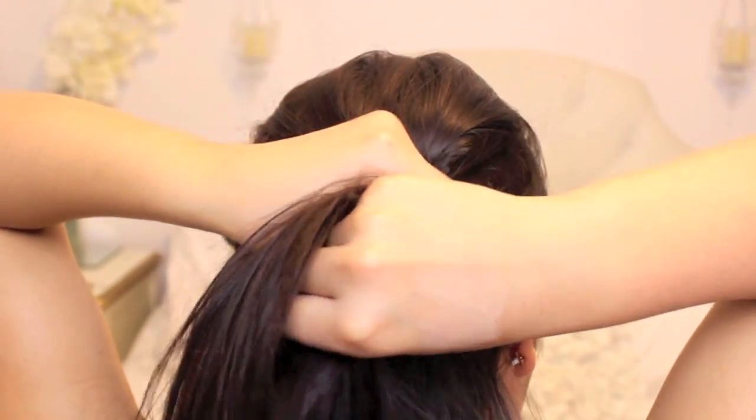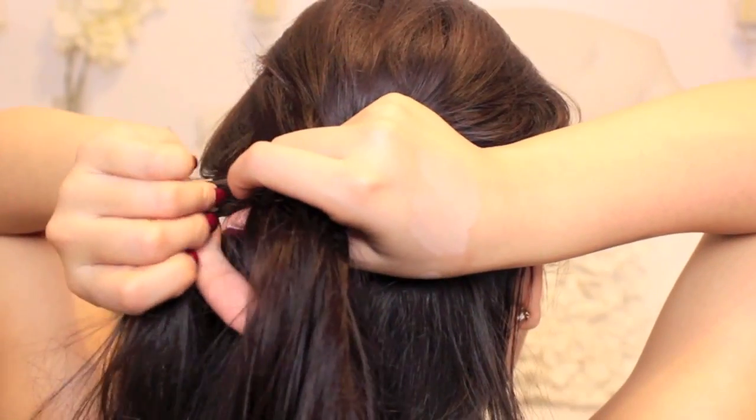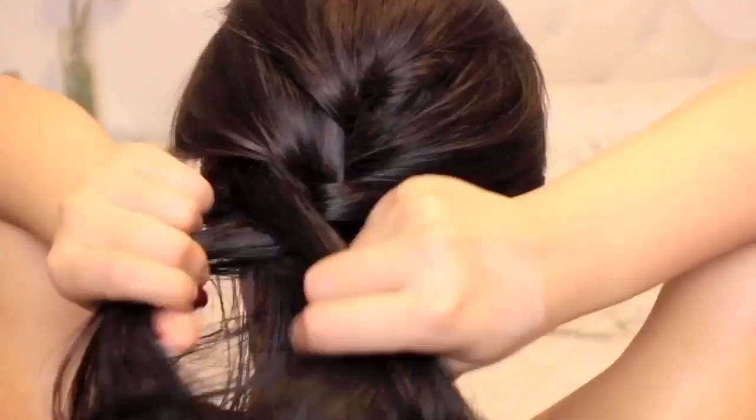I get a little tongue-tied every once in a while! So the bottom half will be a fishtail braid. I love fishtail braids and the way they look.